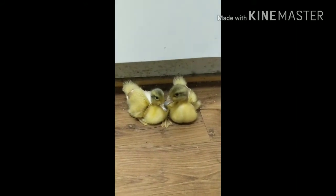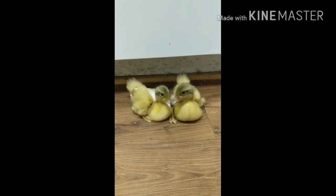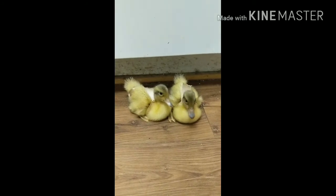Don't forget to subscribe so you can get more ducky updates. Happy Valentine's Day — see you later everybody!